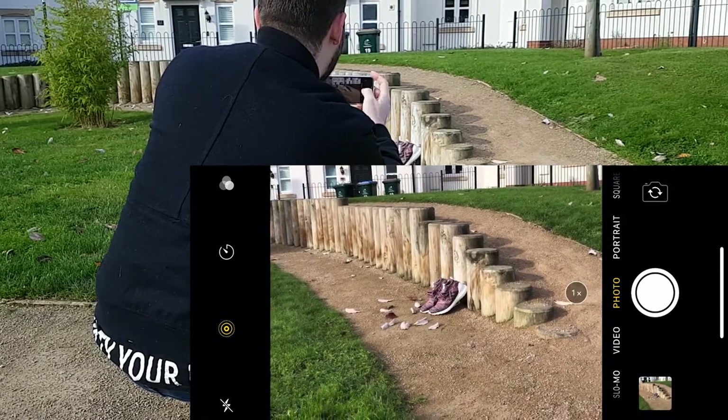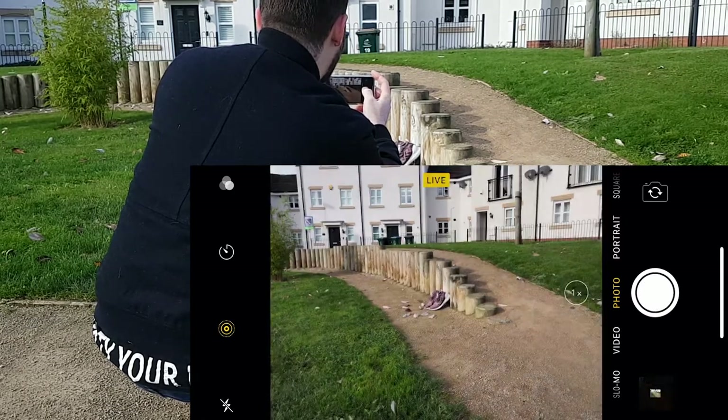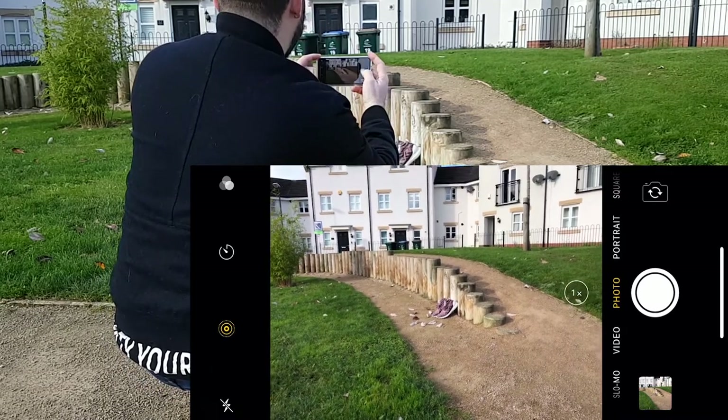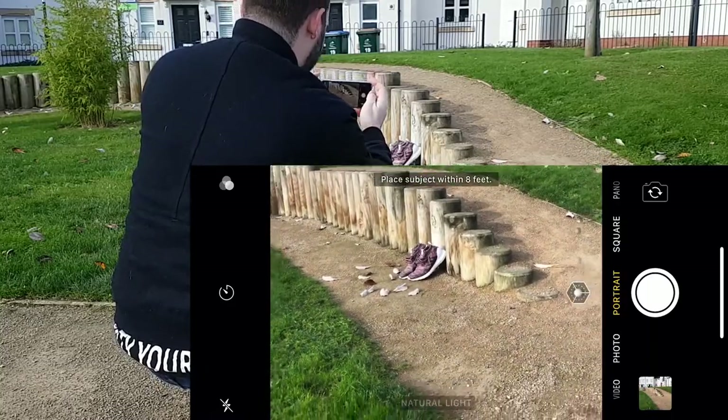We'll do a one times magnification — obviously that's quite a long way away from where I'm standing. Now we're going to go and try portrait mode, starting with natural light.